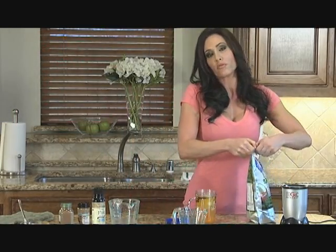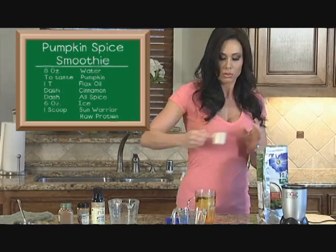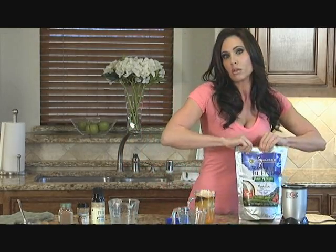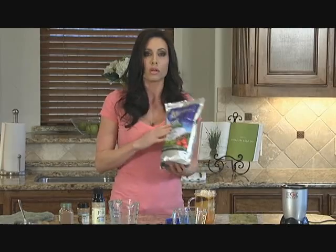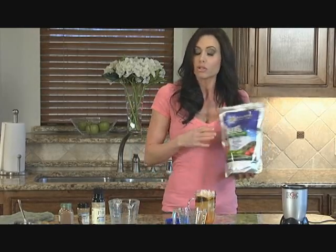When you put your wet ingredients first and then put all your dry ingredients on top, with the Magic Bullet I've just found that it mixes a lot better. We're getting about 20 grams of protein. You want to get between 15 and 20 grams of protein at your meals. Look on the back of whatever you use — Sun Warrior is what we use — and make sure you're getting about 15 to 20 grams per scoop. If you don't, just add another scoop.